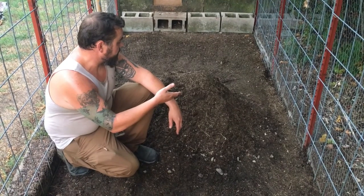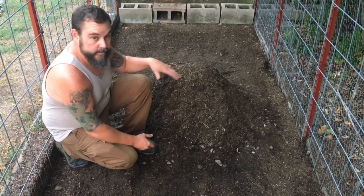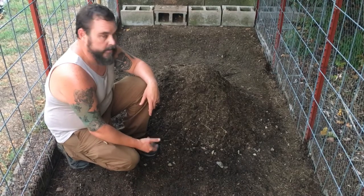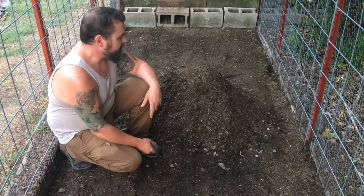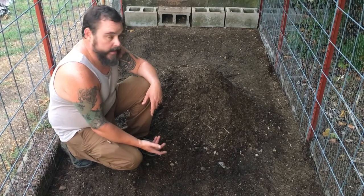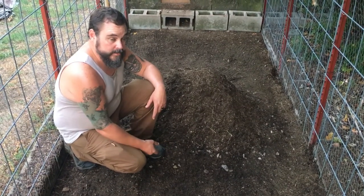Here's what I ended up with — probably about eight cubic feet of soil. If you had to buy that from the store you're looking at $35 to $40 depending on where you go. With the straw, wood chips, and bokashi I probably have $10 to $12 invested in this, so you can see how that can save quite a bit of money, especially doing this every season.